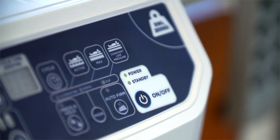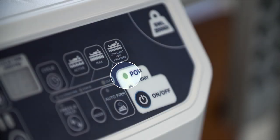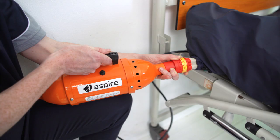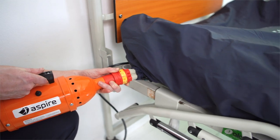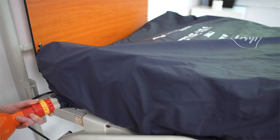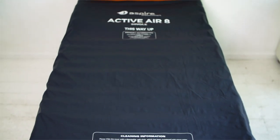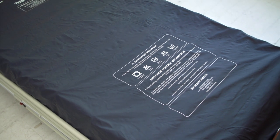Once plugged in and turned on, the power LED light will illuminate and inflation will begin. Inflation on most alternating air mattresses takes between 30 and 40 minutes. However, a rapid inflation turbo pump is available with the Active Air 8, allowing you to quickly inflate the mattress via the CPR valve, therefore minimizing wait time. When the mattress is fully inflated, you can then select the most appropriate settings, either automatically or manually.